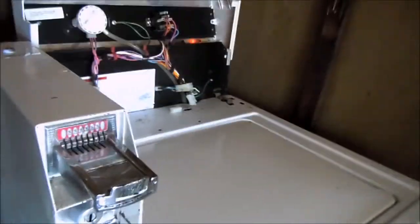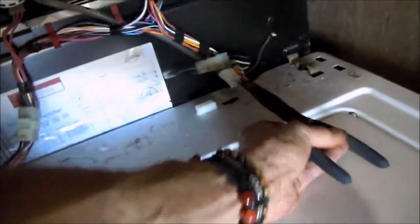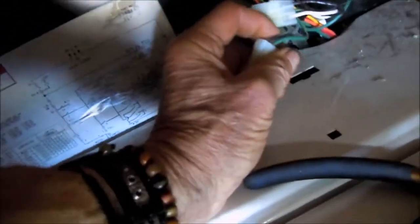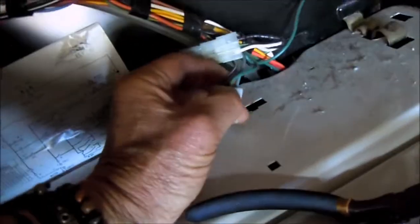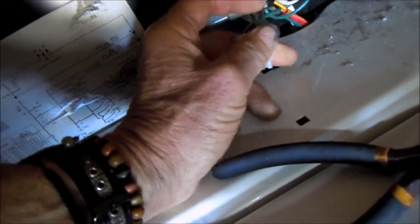Let's take a look. One way to tell — it's easy. With needle nose pliers, I pulled the door switch and shorted the switch right there. It's the gray and the black and white wire. I never touch the green wire when I do this. It came on and spun out, so it has a bad lid switch.